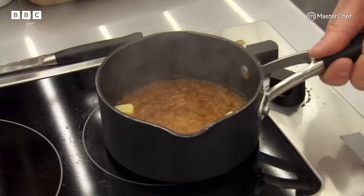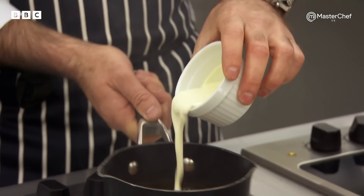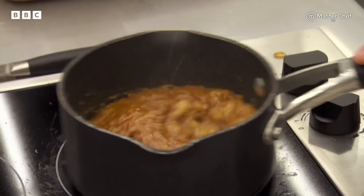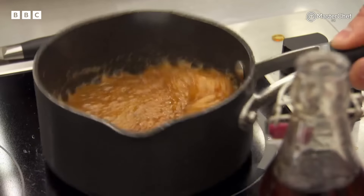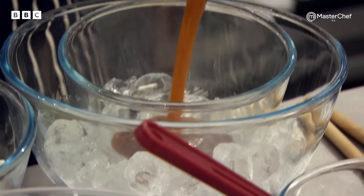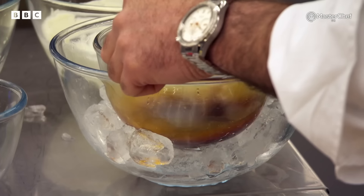Our second caramel is coming up. Just let the pan do the work for you. I can start to see the colour now coming through. Cream. Finish with some rum. So you should take it out of the pan into your bowl of ice. I don't need to rush this because it just needs to cool. The minute it's cooled, we can get the process underway and start making the dessert.